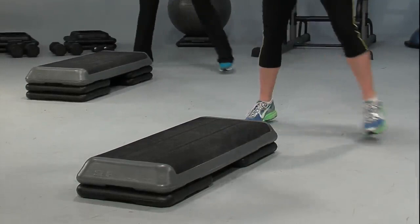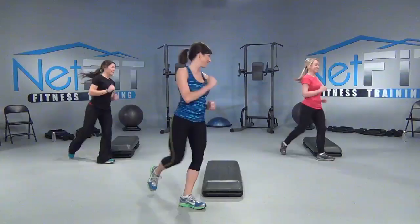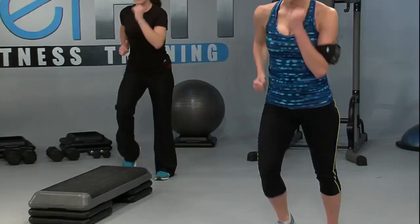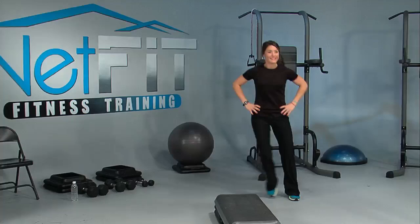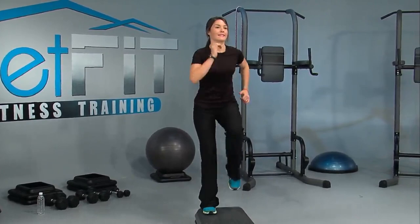Now I want you to use this opportunity to brace your core and find your posture. Up and down. Good job. All right, let's go back to that step touch. I'm going to add in a new move — we're going to walk around our step. Walk. Now step touch. Good job. Walk again. A little pep in your step, ladies. Now four marches on top. Up and down. Perfect.